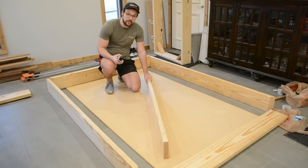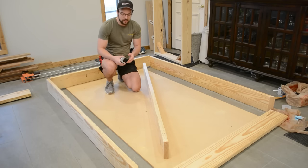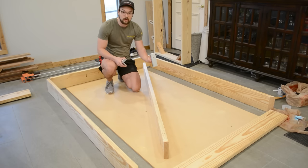Now that that's cut, it's time to put everything together. To conceal my fasteners and strengthen the frame, I'm going to be using steel 90-degree brackets from Simpson Strong-Tie, along with their structural screws to install them.